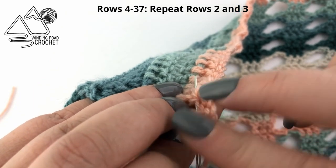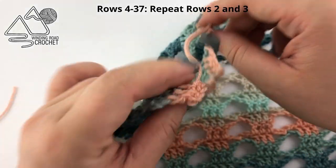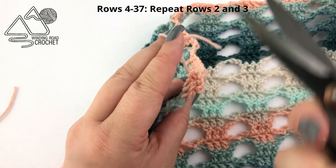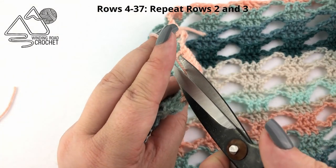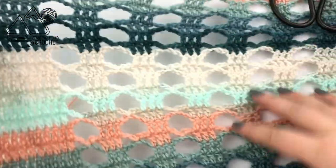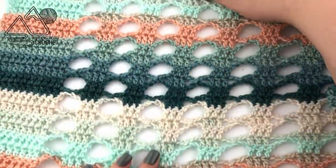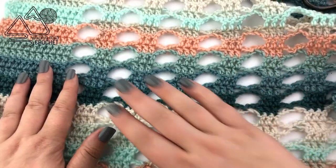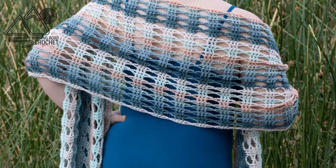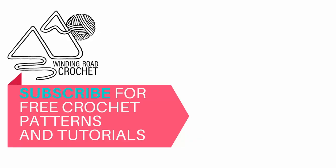Once your ends are woven in, your shawl is done. I do recommend blocking this shawl — that simply means you're going to spray it with a little bit of water, lay it out to help shape it. It will help open up the lace pattern a little bit more and then just let it dry. I really hope you like this video tutorial and you'll check out some of my other video tutorials. Thank you so much for watching.